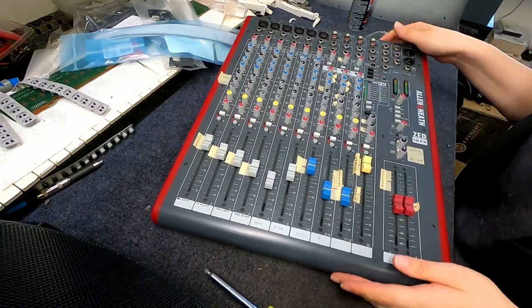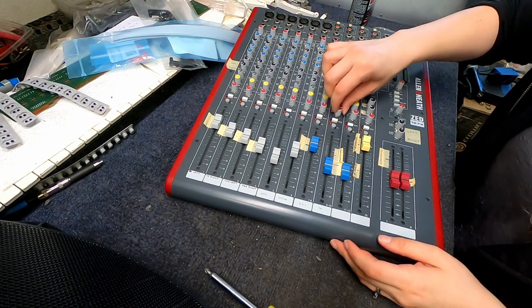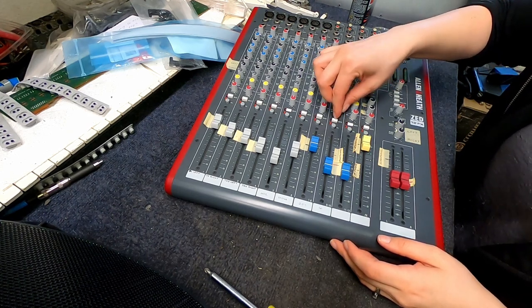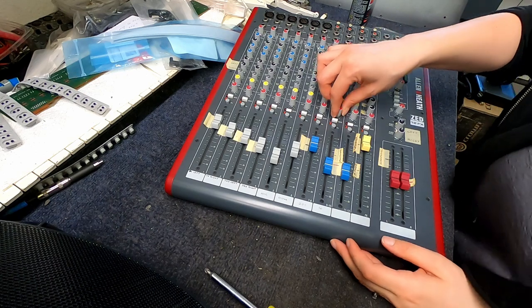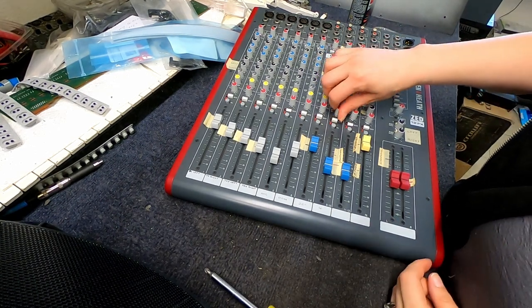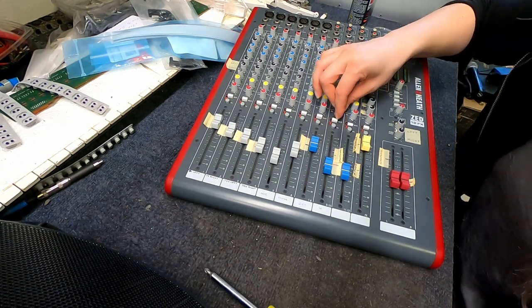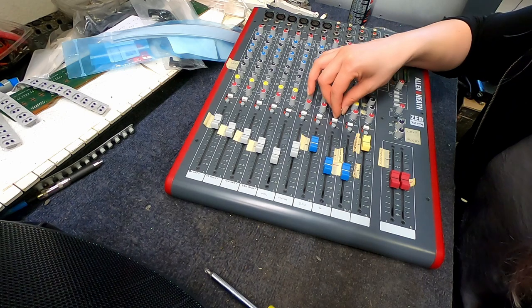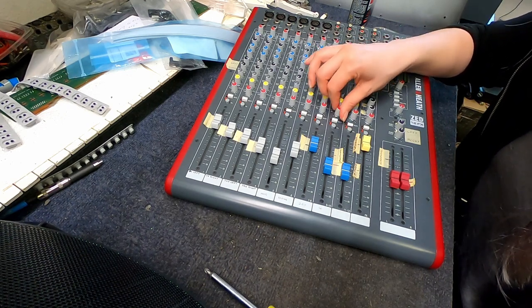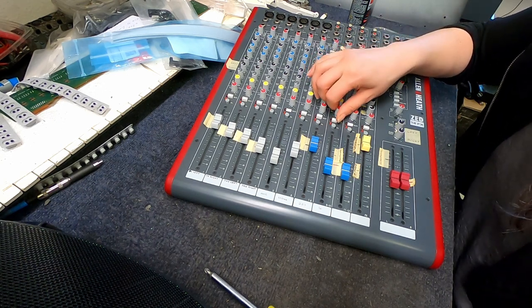You can see the liquid from the Deoxit coming down. So I'm just going to turn the knob — just do this a whole bunch of times. You kind of just do this to clean any kind of contact point.